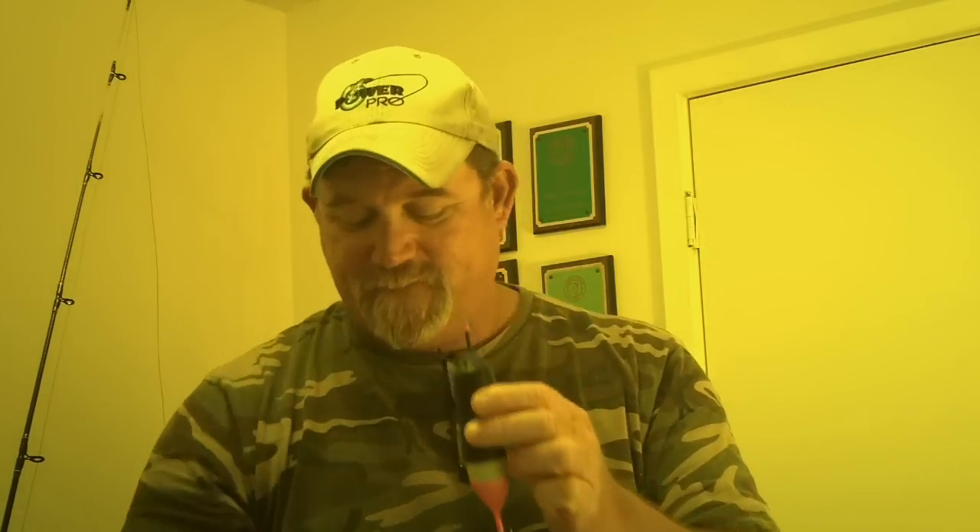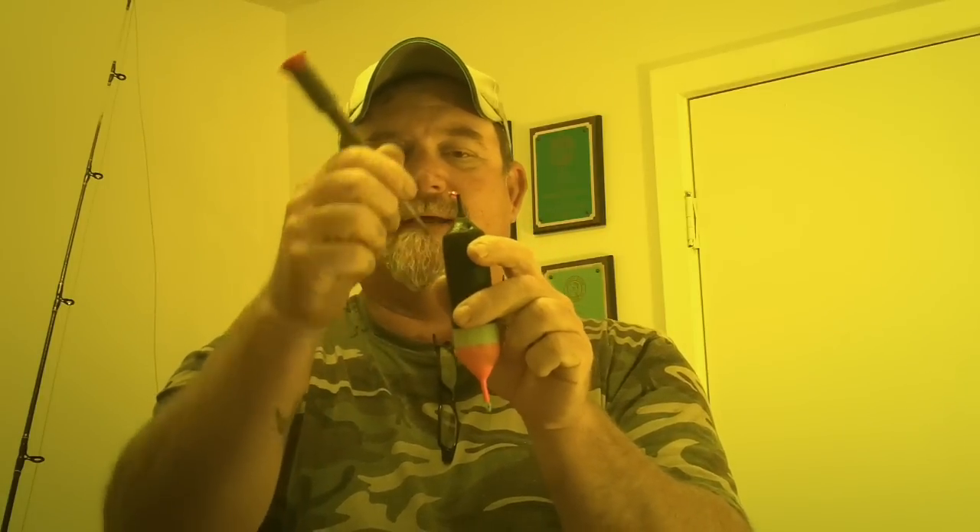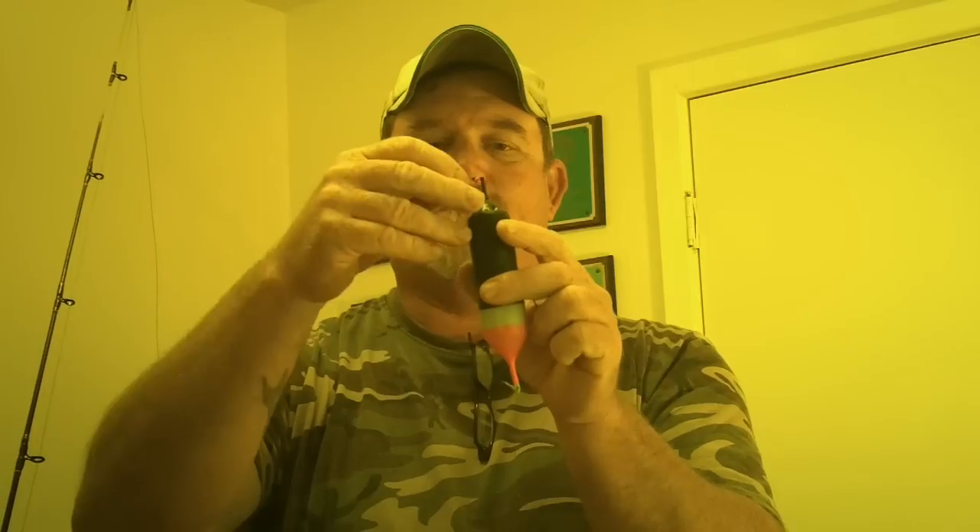You can pick these up at most every decent tackle shop. They come in various sizes, but don't get too crazy — you don't want them too big. What I'm going to be doing is take a Phillips head screwdriver and poke a hole in the bottom of my float. These floats are nice, soft, open-cell foam. I push the foam down, take my glass rattle, insert it down in there and push it all the way down. Then I push the hole back together and put a dab of super glue on top of it. So now when I peg my float, I can make it rattle.